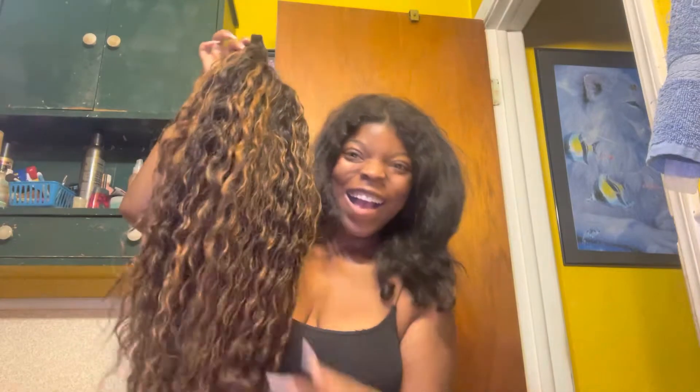Hey, it's Keisha K and I'm about to show y'all how I do V-part wigs. Let's go. Nadula, 22 inches, 150 density, 100% human hair.